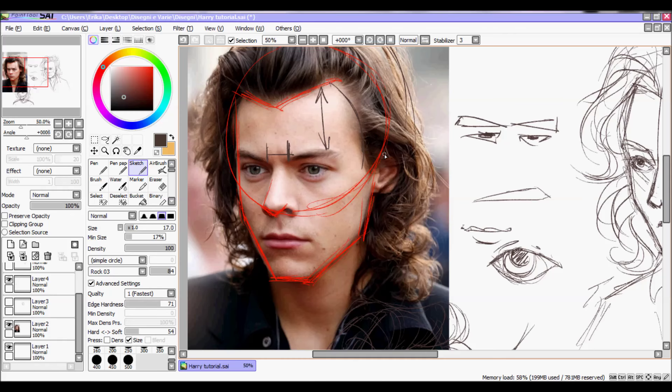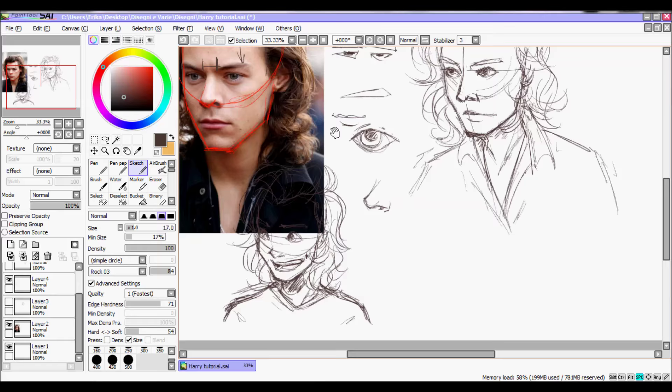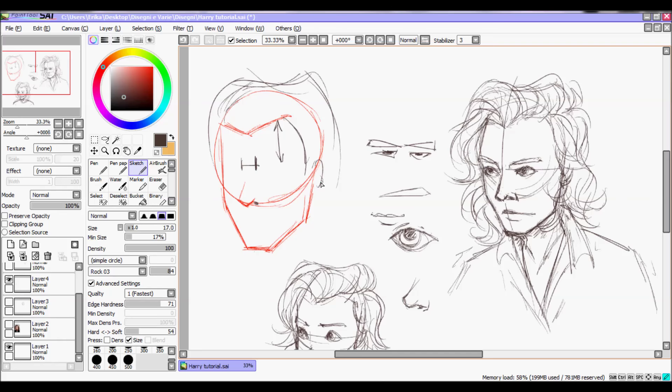He has small ears, often covered by his hair so not always visible. But if you draw him with a hair bun, you'll see them. So the hair is shaped, you have small ears, and the bun. Always remember the hairline — the ears for the bun will start from that line and go like this, and then you have the bun.